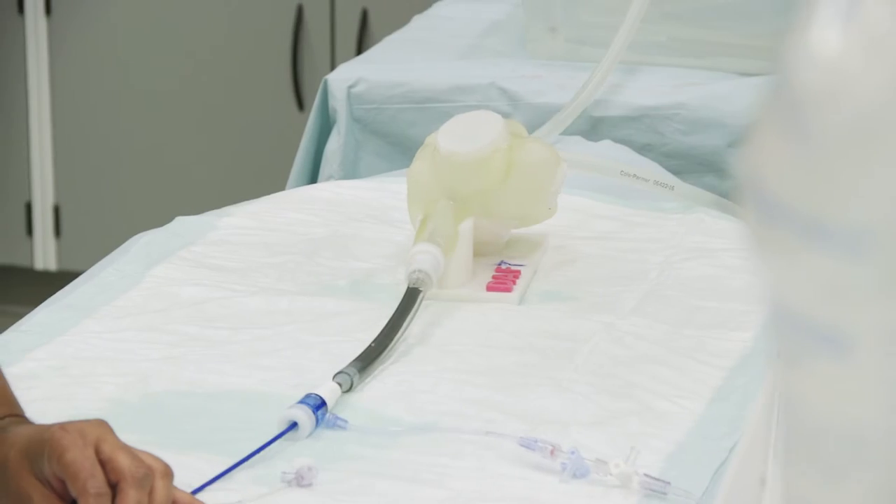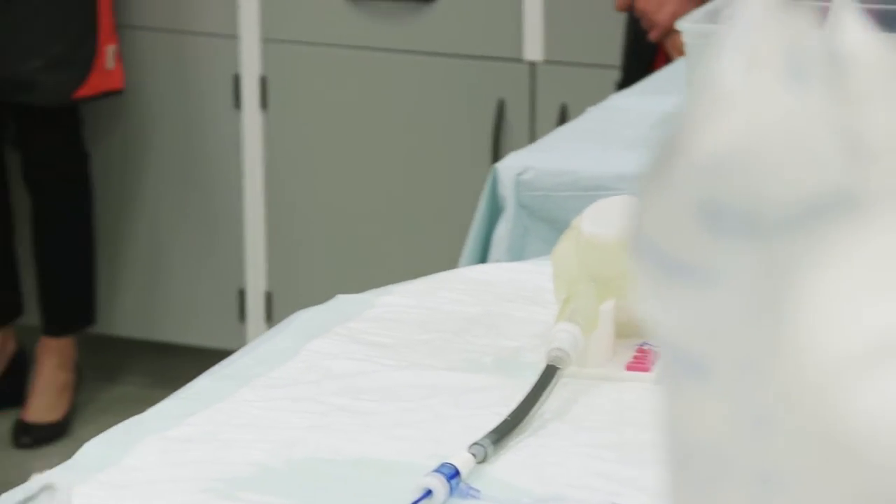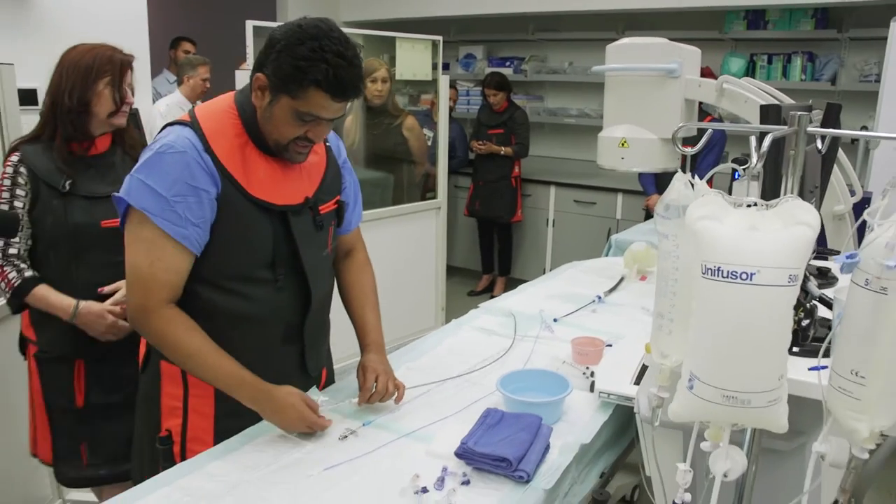Once we've done the transseptal, the next step is to get our devices in. I don't know if you'll be able to get this device in — it's a fairly large device meant for this, and it's really not sized for it.